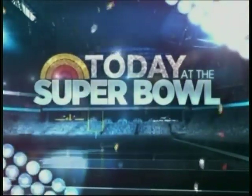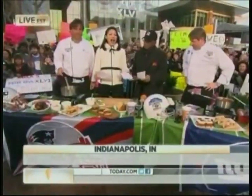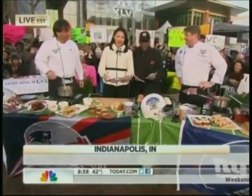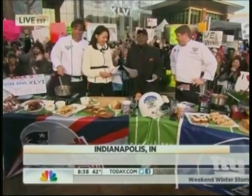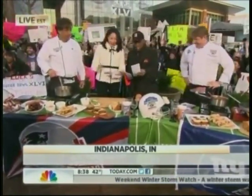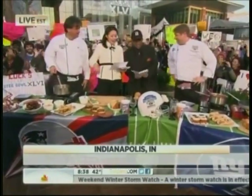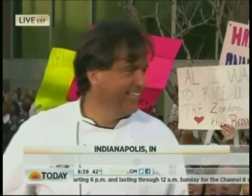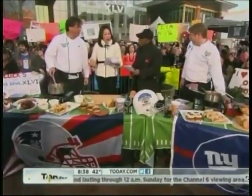Welcome back to Indianapolis and today at the Super Bowl, for a lot of fans the big game is all about the tailgate party. We decided to do a Super Bowl cook-off throw down — two Super Bowl teams against each other. Chef Steven Lodoski from New York's Tribeca Grill representing the Giants, and Chef Steven DeFilippo from Davio's in Boston representing the Patriots.